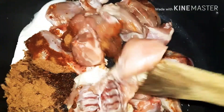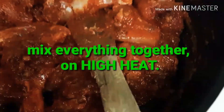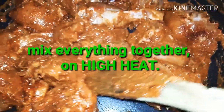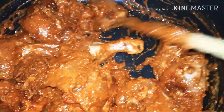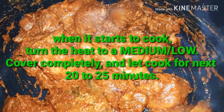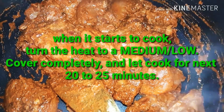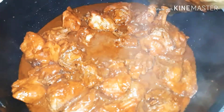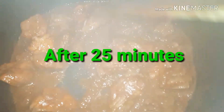I'm going to mix everything on high heat in the pot I'll be making this in. Once it starts to cook, I'll turn the heat down to medium-low, cover the pot completely, and let it cook for about 20 to 25 minutes.